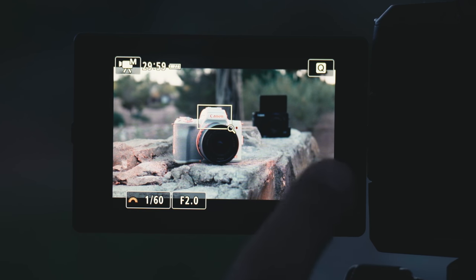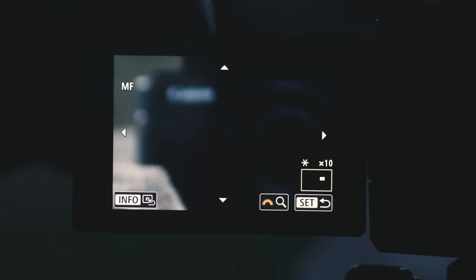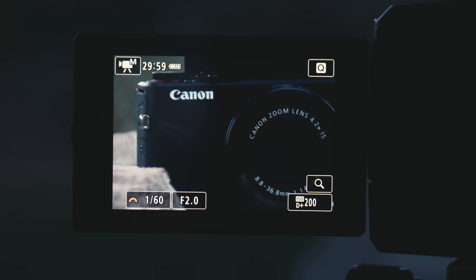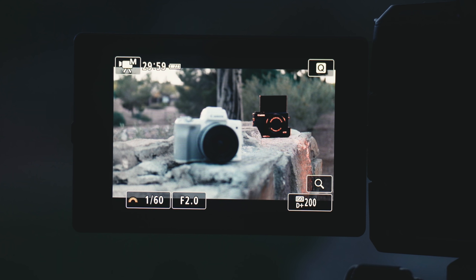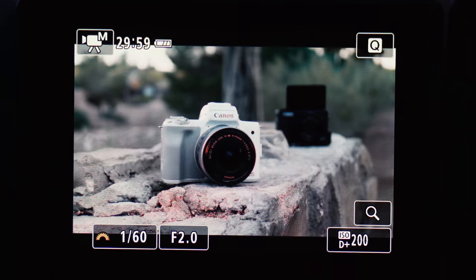Now you're ready to set focus. Click the magnifying glass on the screen — you can use your touchscreen to drag to the subject you want to focus on. As you focus, you'll see that the red outline, or whatever color you selected, will outline what you're focusing on.